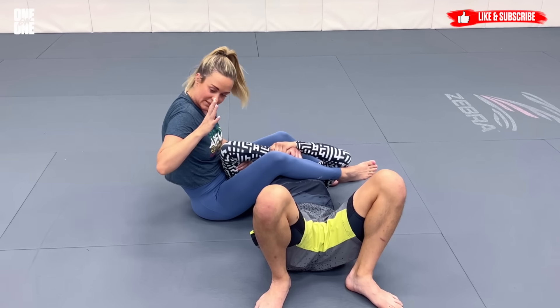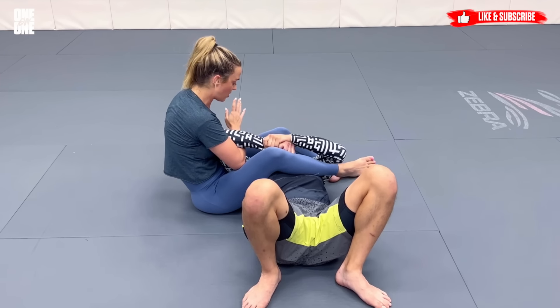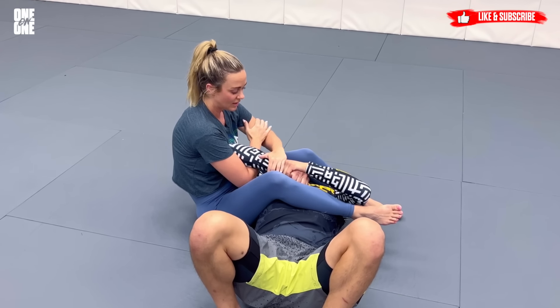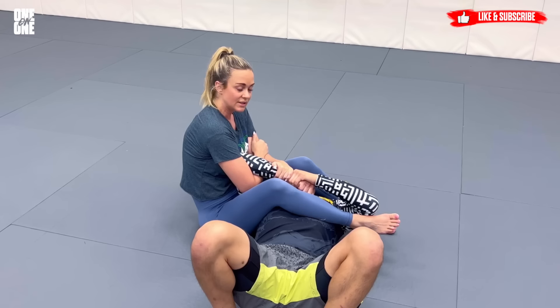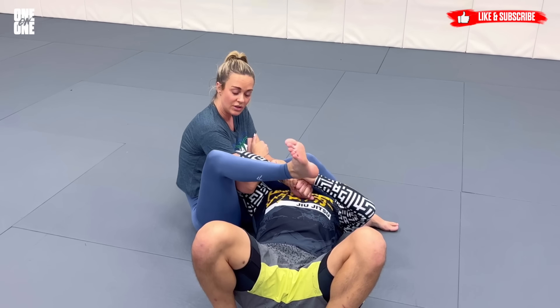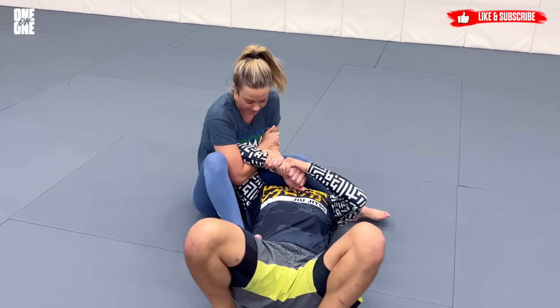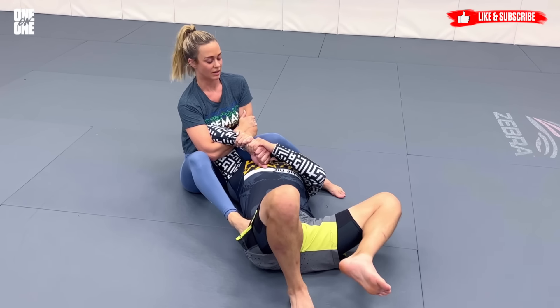What I'm going to do is take my right hand and stick it really deep in the crook of Paul's elbow, find my left bicep, and then take my left hand to get a clamp on his wrist. The first thing you want to do is take your right foot and post on the hip here, to give yourself the angle and block his hip so he can't come back into me.